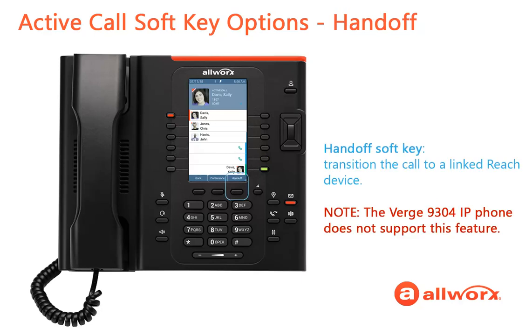Press the Handoff soft key to transition the call between a linked reach device and the Verge phone. There is no disruption to the audio service, and the Verge phone returns to the idle screen.